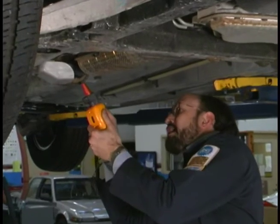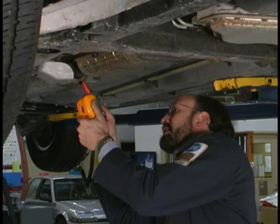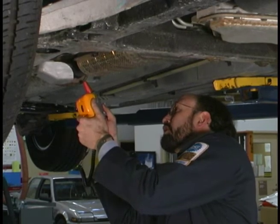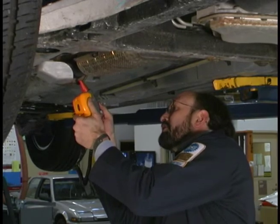We're going to measure the outlet temperature, and we're running very close to 400 degrees — 490, 567. It's getting pretty hot under here.